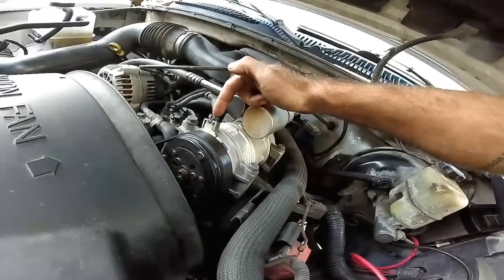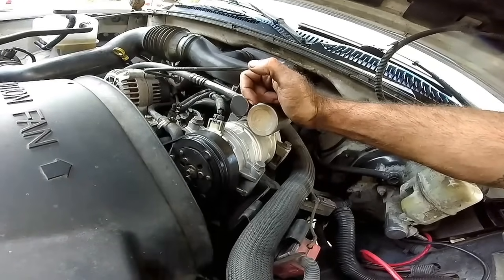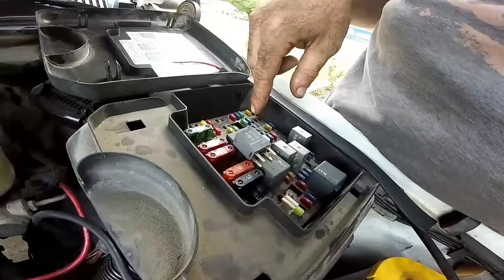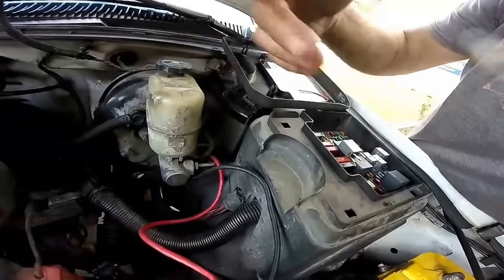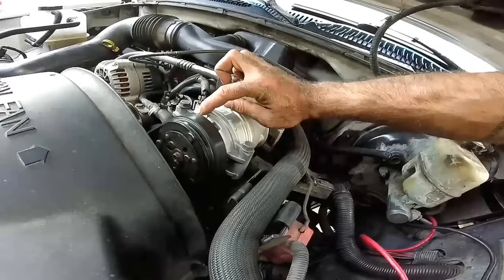You can also test it right here at the coil connector, but you'd have to back-probe the wire and you'd really want to use a power probe for that. If doing it at the relay didn't work, I would move down here and test it right at the coil.